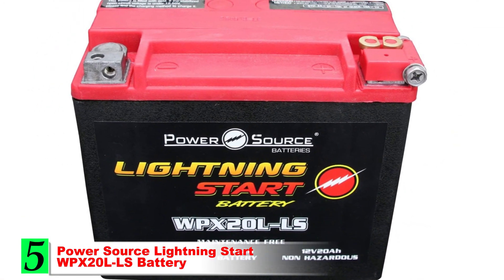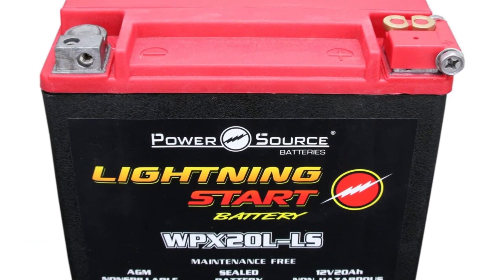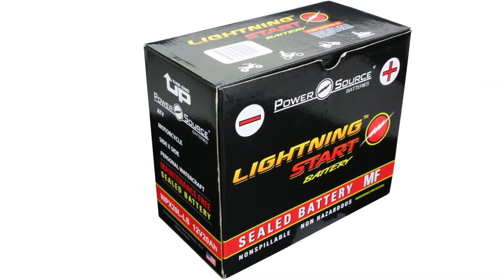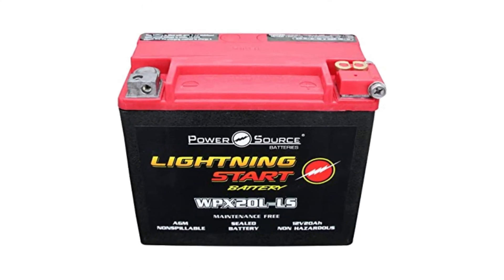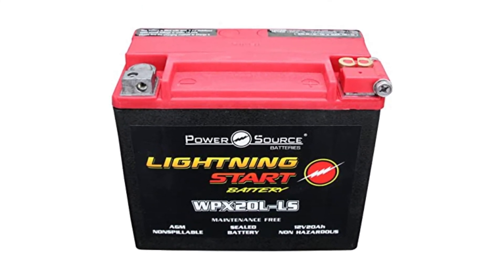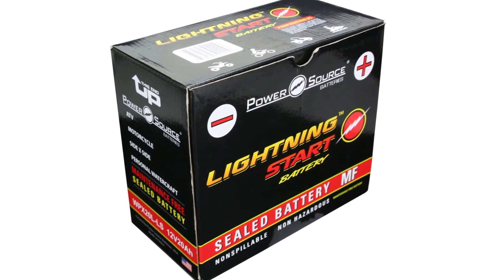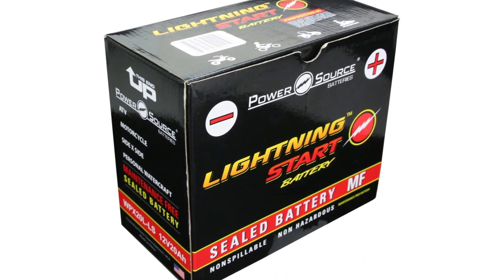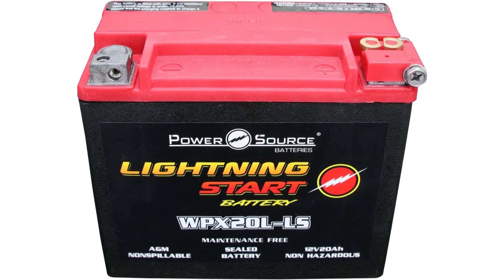Number 5: PowerSource Lightning Star WPX20LLS Battery. If you want a battery that will start your snowmobile in a flash, the PowerSource Lightning Star WPX20LLS is the way to go. This is a high-performance option that uses an AGM-type battery to deliver extremely efficient starting power. This cranking power is reliable and can give you the extra boost you need on cold mornings where other batteries might fail. It's fully sealed and maintenance-free, so you'll never have to fill up on acid or water to keep its performance at maximum capacity.